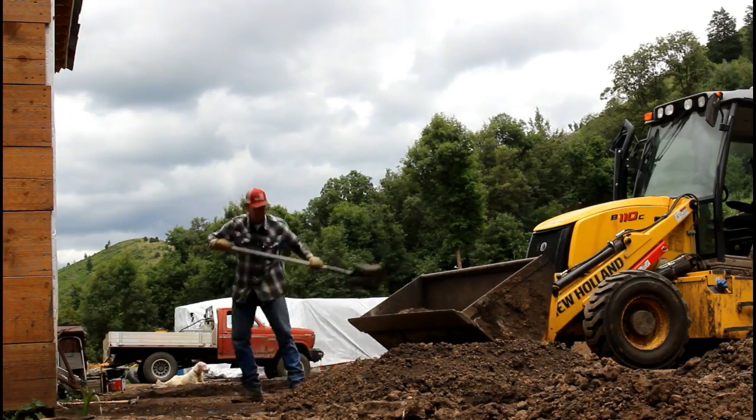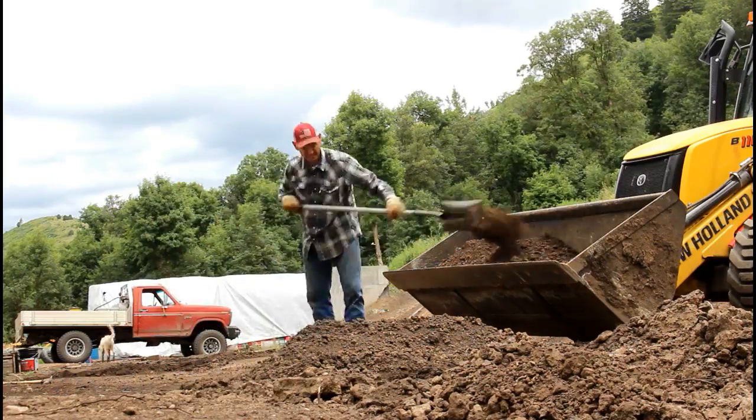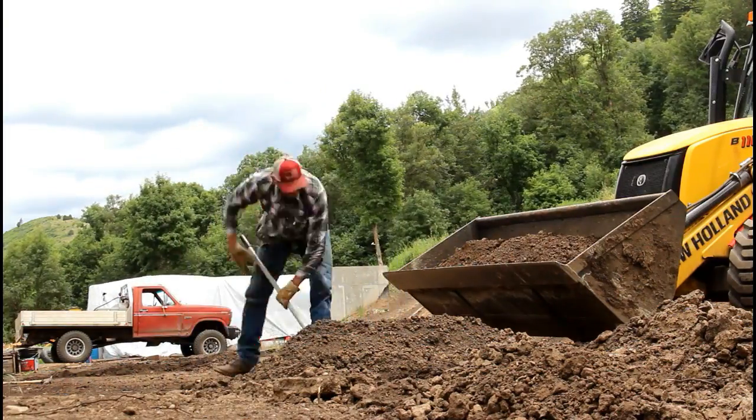As much as I had hoped to be done with the concrete by now, I'm just not able to spend as much time up here for obvious reasons. But it's time to get back to it.